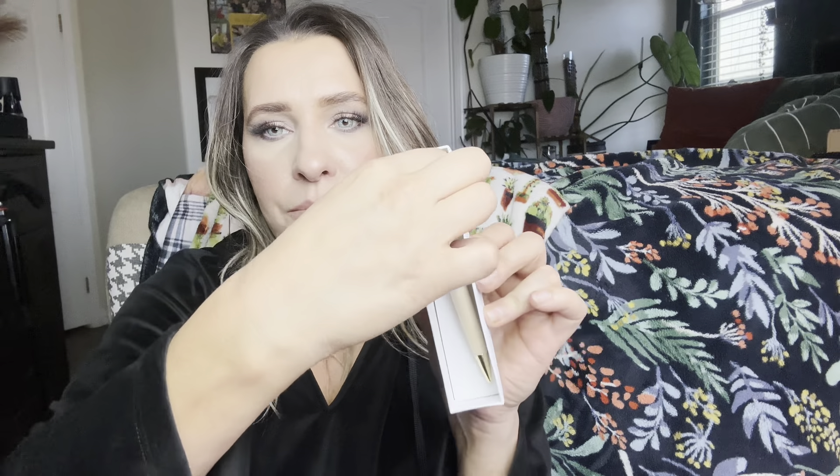So let me go ahead and see how it writes. As you can see, it actually does really good. It's actually a really nice smooth pen. So that's what the first one looks like.